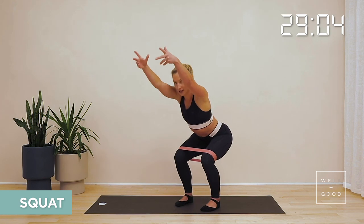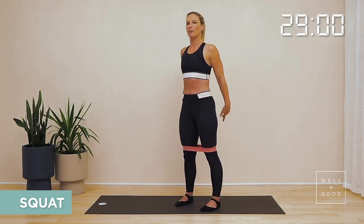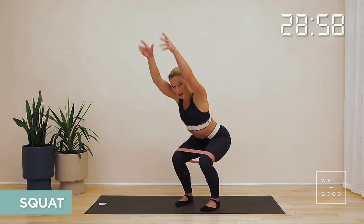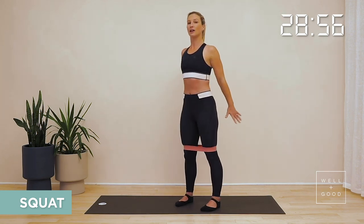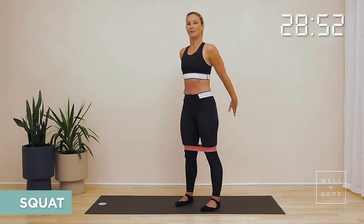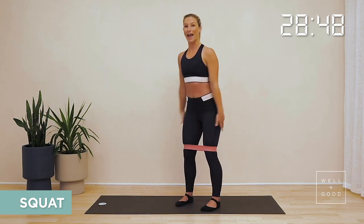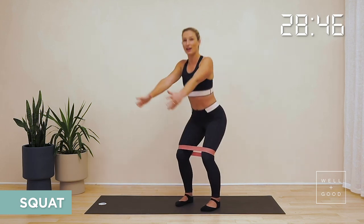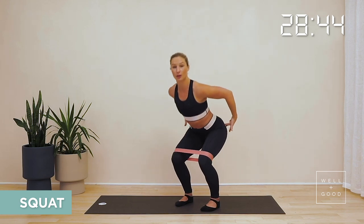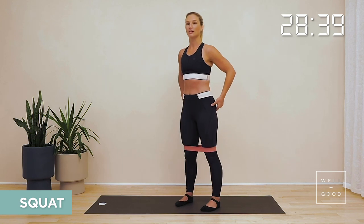Breathe in to reach fingertips forward, bottom back. Breathe out to squeeze back up to the top. As we work through your squat, be nice and long with those fingers. Reach the fingertips out away from you, reach your sit bones back behind you. Those knees are pushing out into the band — you should feel that adds a bit of extra work in through the glute med, the muscle that sits around the side and back of your hips and your pelvis.